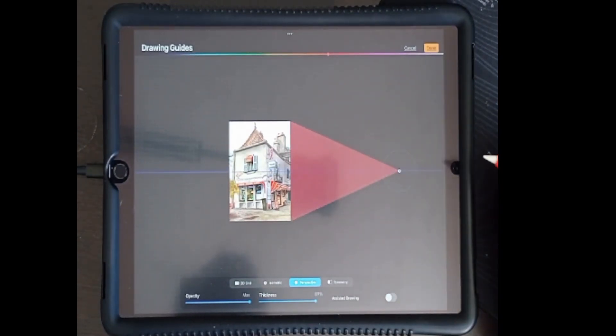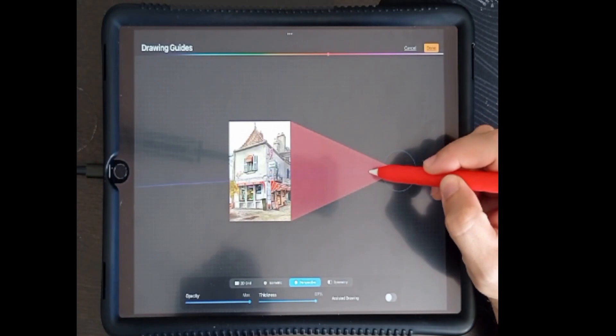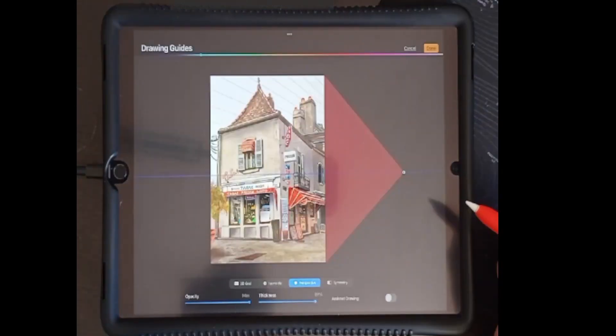When using a single vanishing point, we can rotate the horizon by dragging this hidden node, which is no longer visible in version 5.2.